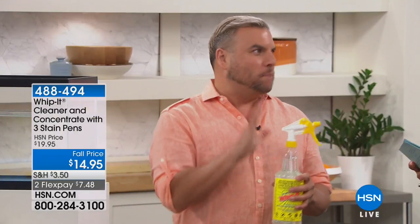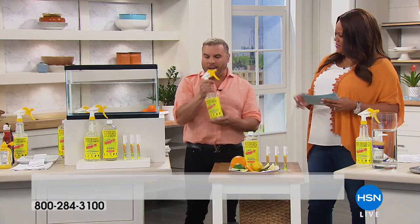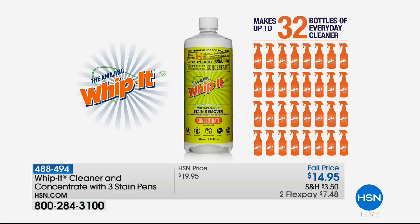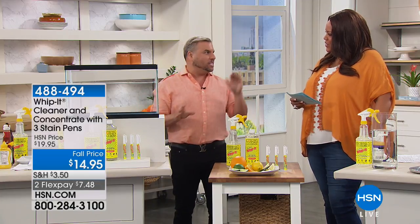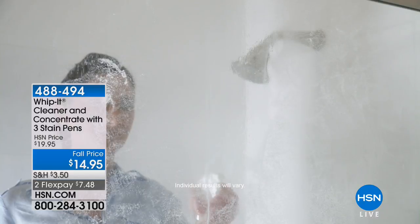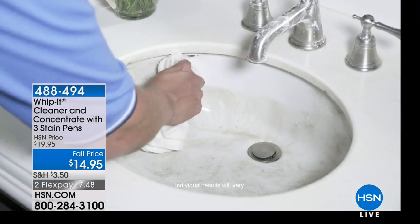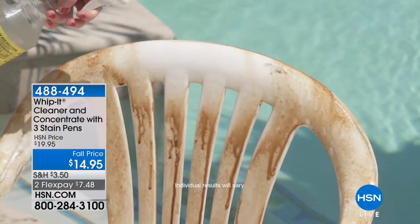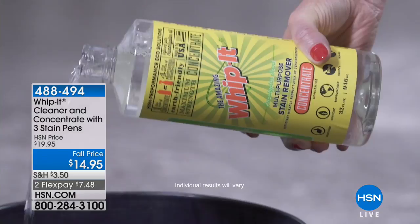You will never find a product like this in your local grocery store. The ready-made bottle is ready to go, but the real value is in the concentrate — it makes 32 bottles of everyday cleaner, which is unheard of. At $14.95 that comes to $0.46 a bottle. You can use it to get all the scum — soap scum — in your bathrooms, kitchen. If you have patio furniture sitting out in the sun, this product really works and makes cleaning so easy. Just a little bit of Whip It and you can use it as your floor cleaner.